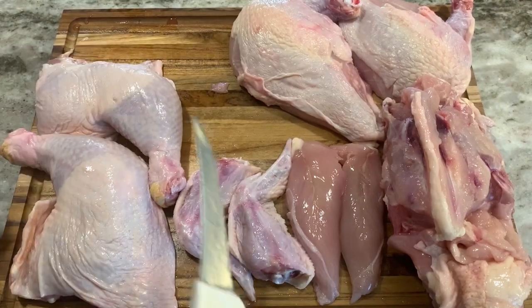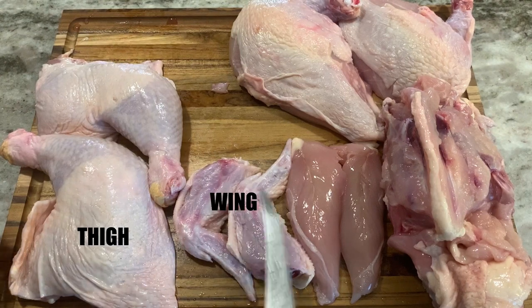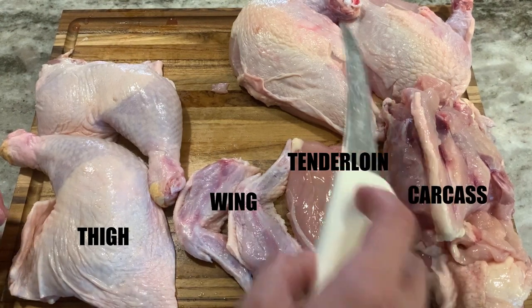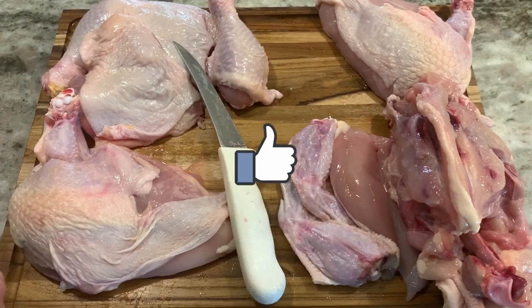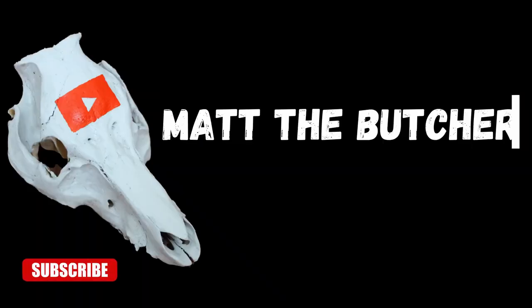Quick recap: now we have the thighs, wings, tenderloin, carcass, and breast. Hope you enjoyed this video — if you did, please smash the like button, and if you really liked it, please subscribe. Matt the butcher has left the building.